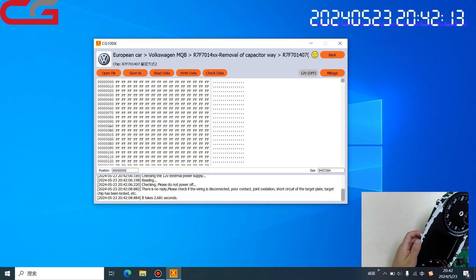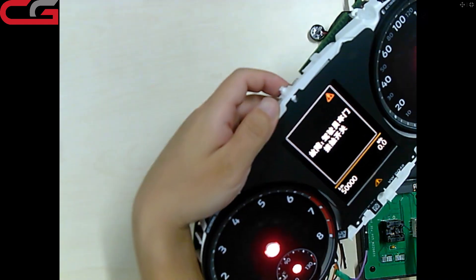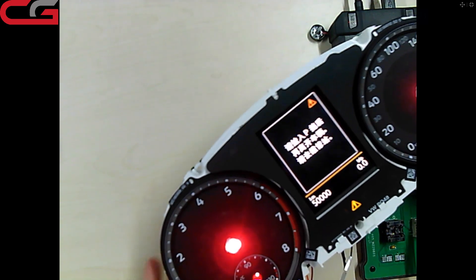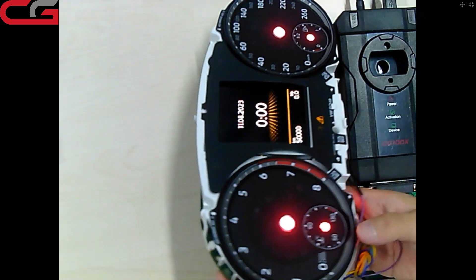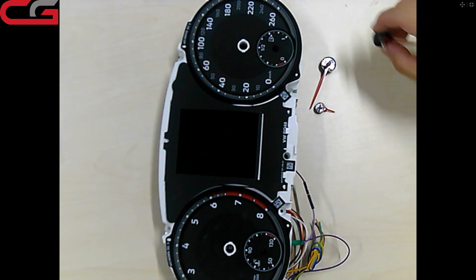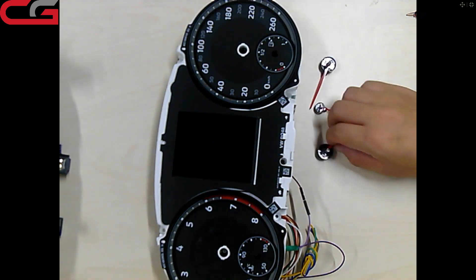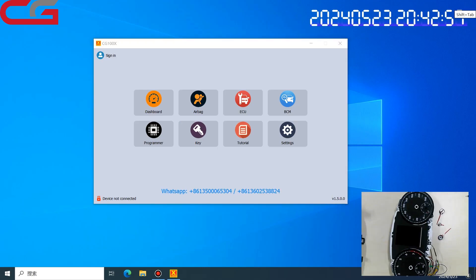There is no reply — we click power on at pin 12. Okay, it has been done. The kilometer reading is 40,000. After finishing all operations, you need to remove all the cables and put the dashboard back to its original state — put everything in and send it back. That is all for this video. Thanks for watching.